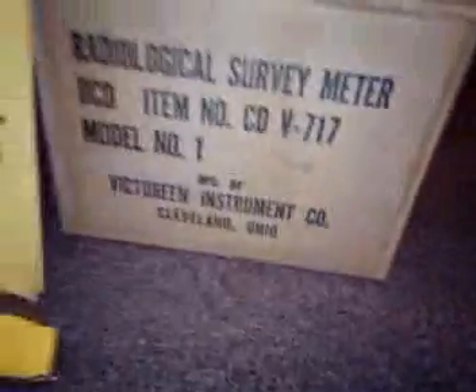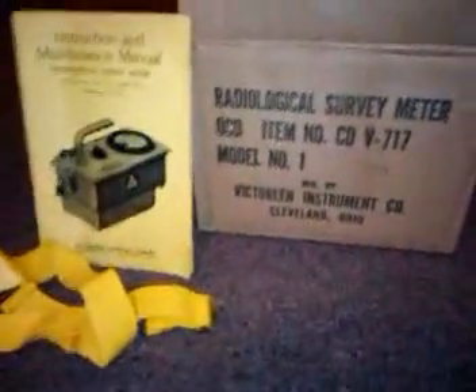Let's sit there and read this. Pay close attention to the serial number there: 21891. That's on the meter, and if you check the box, 21891. I think that's pretty genuine.